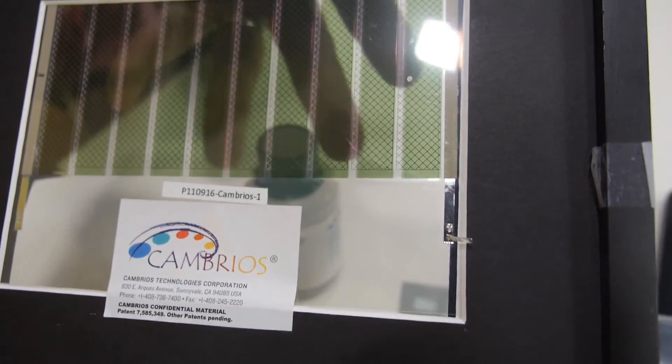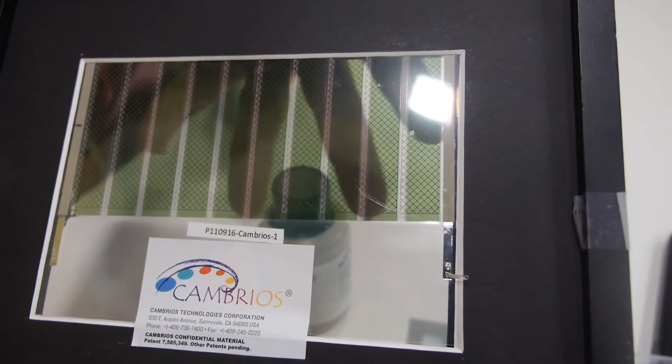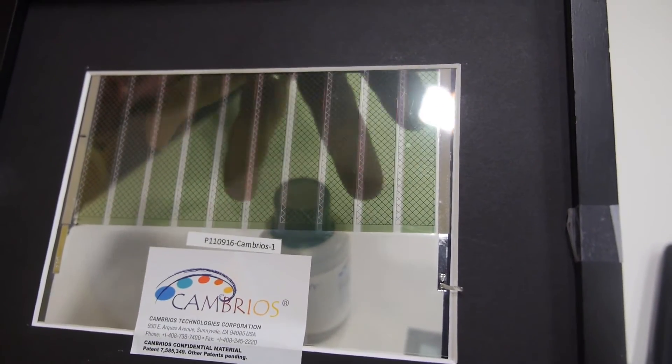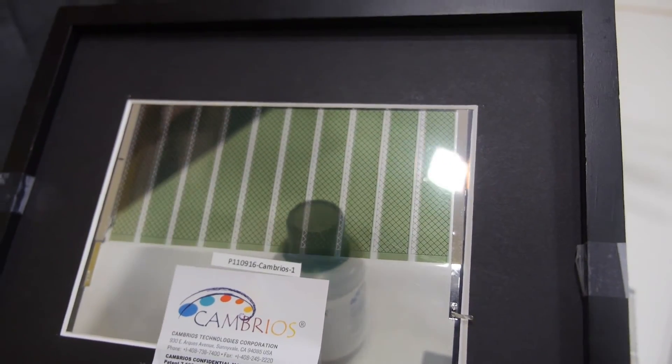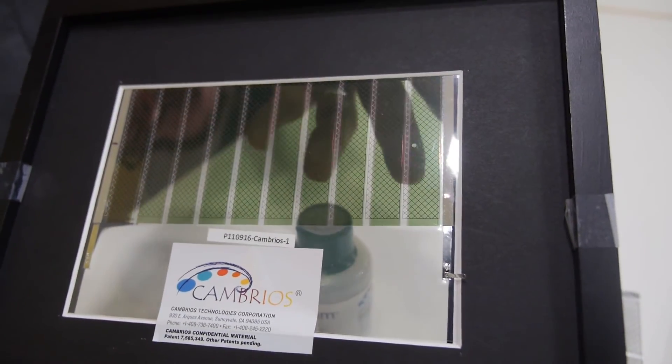And as you can see, it can be made completely transparent. The advantage is that you can put this on the sunroof of your car to help power the electronics, but still enjoy the sunlight coming through the top.